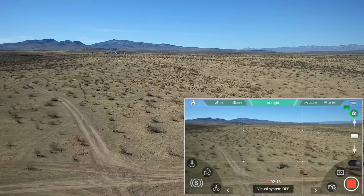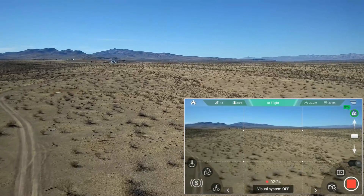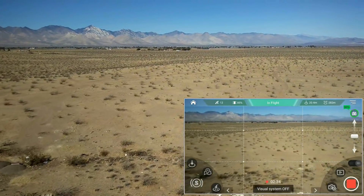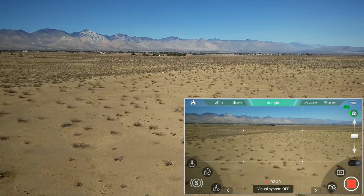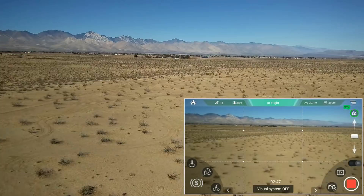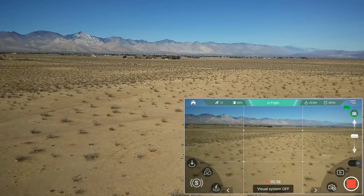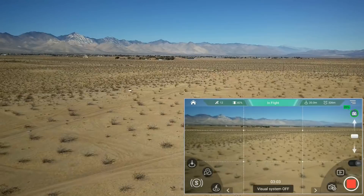I'm keeping my antenna pointed toward the quadcopter — keeping the flat end pointed toward it — to maintain good FPV. It's turning to the right and heading to the second waypoint. Still got pretty good reception at 280 meters, still good FPV reception at 285 meters. I like how this maintains about 20 meters above the ground. It's got those acoustic sensors — we're not depending on the barometer to maintain its position.